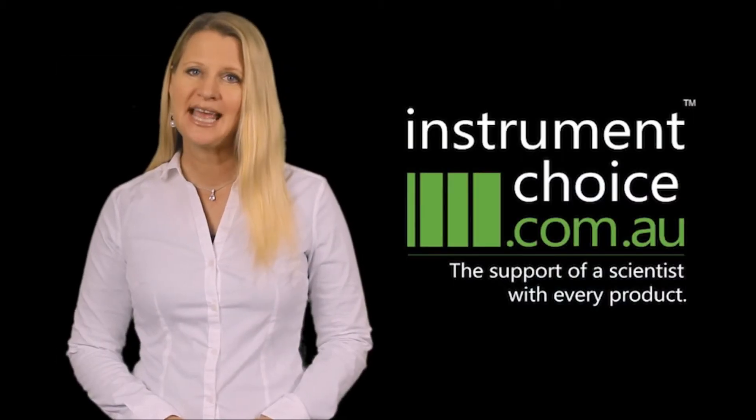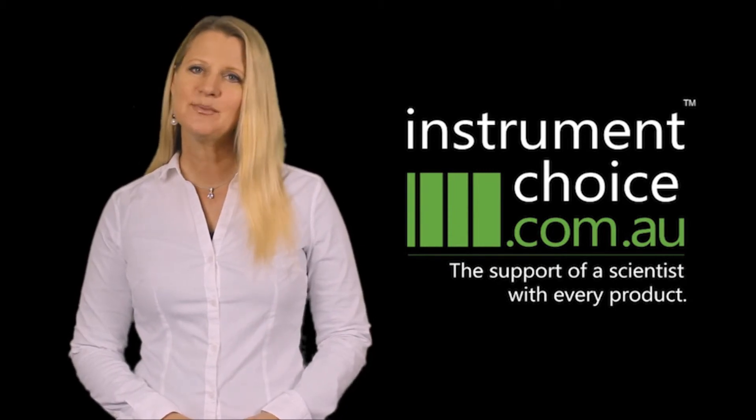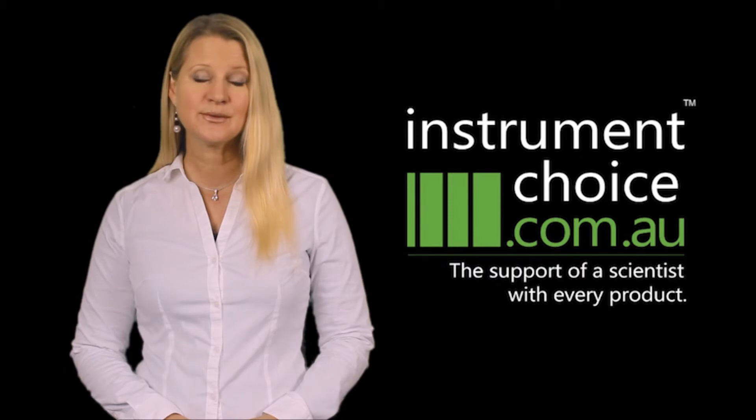It's important to calibrate your meter over time to get the best results. Ask for buffer solutions with your meter to ensure continued accuracy.